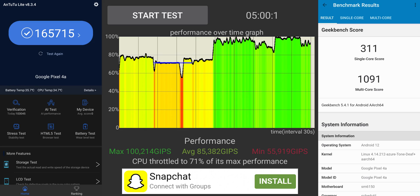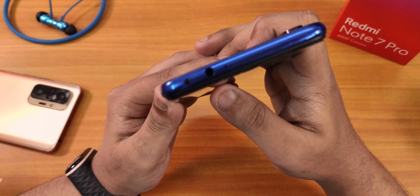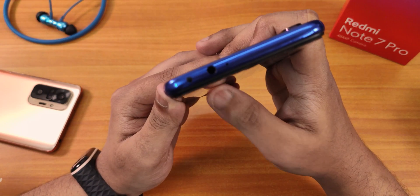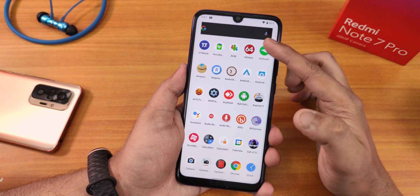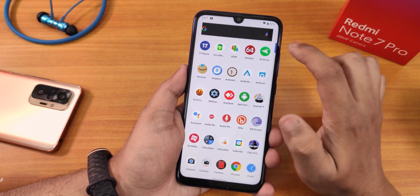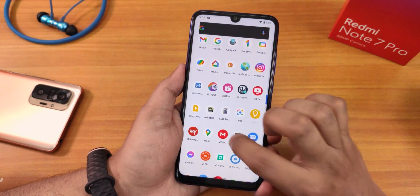If you're wondering about performance benchmarks, here are the Antutu and Geekbench scores with a CPU stress test on Android 12 Beta 3. The IR blaster is working super fine — it's not broken in Android 12 Beta 3. Sometimes when you enable and disable the dark theme it looks a bit weird — the white theme causes a UI glitch — but a reboot will likely fix it.